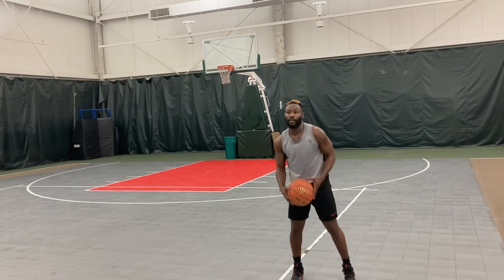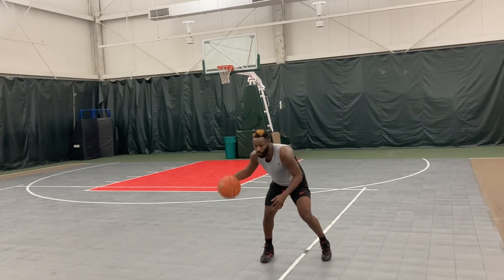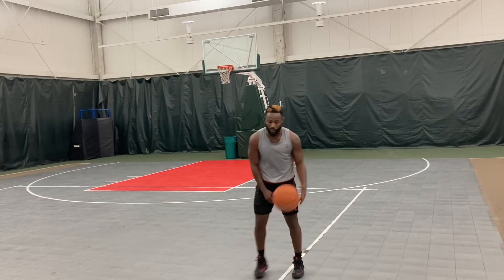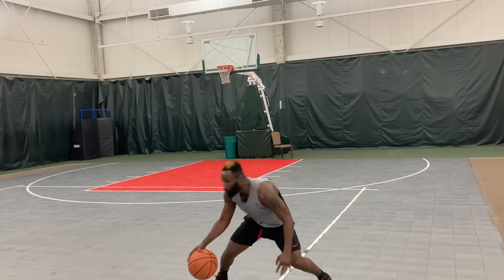This is how the motion is done. The first step is to square up with the defender. Square up, then go into the between double cross — you can go either way, you can go off the left foot. Square up, between, boom.